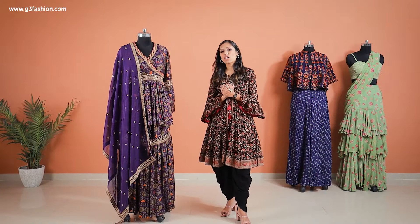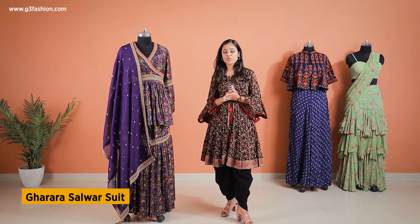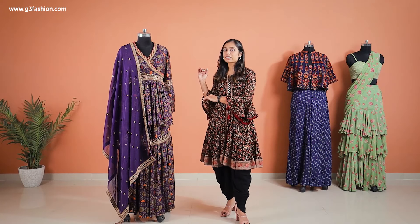Next we're going to be talking about the gharara that you can see over here. Ghararas have been in trend for a very long time, but what I've got here is a slightly different version of the basic gharara — you can see it's in the traditional prints of Indian art.